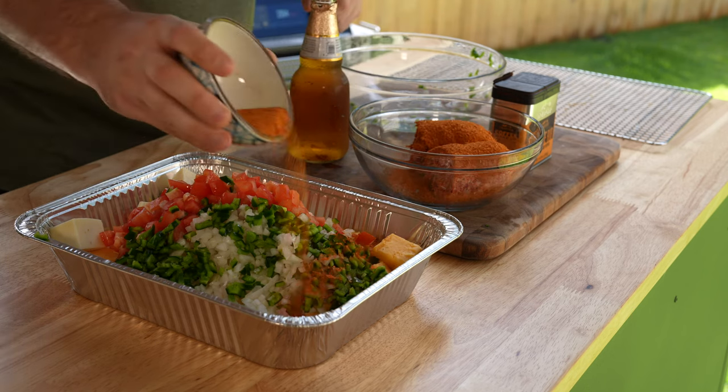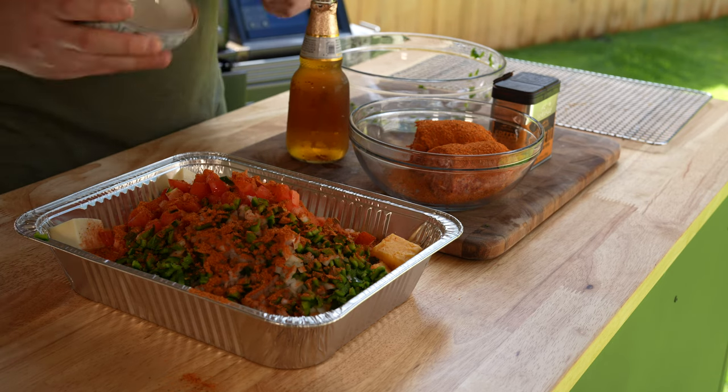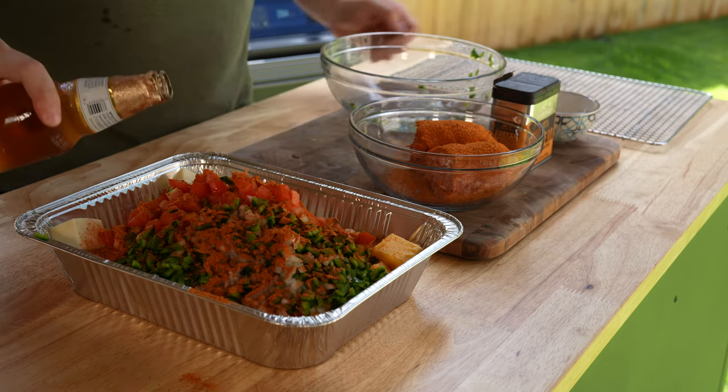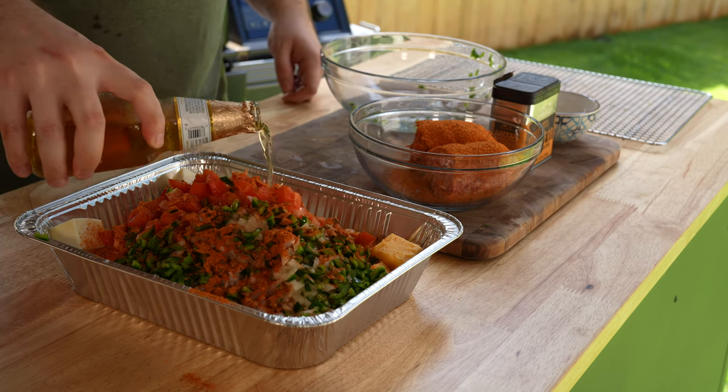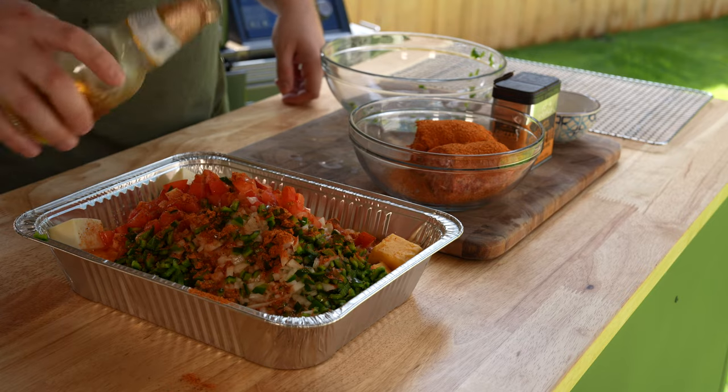You also need one large white onion, two poblano peppers, and four Roma tomatoes. Remove the seeds from the peppers and just dice everything else. You'll add two tablespoons of your favorite barbecue rub and about a cup of beer.